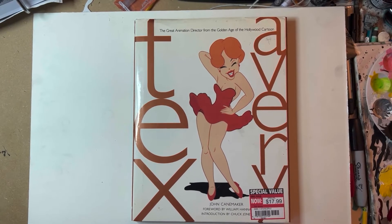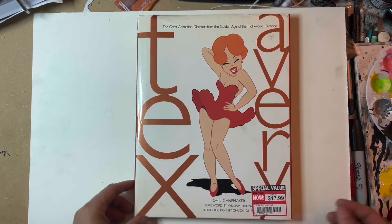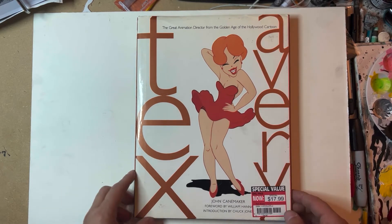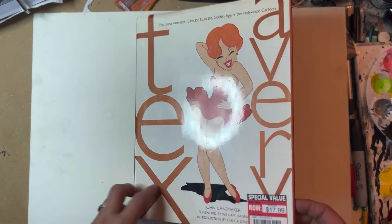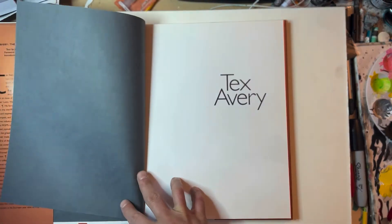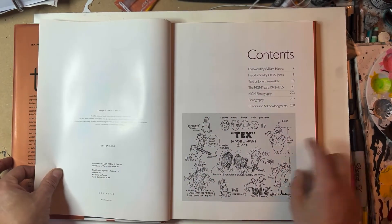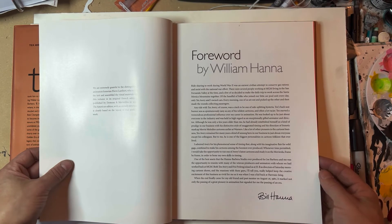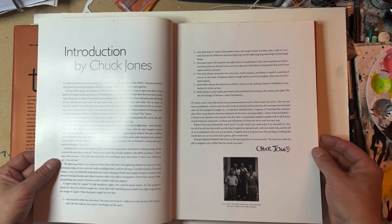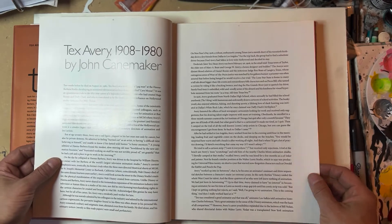Today we're going to check out this Tex Avery art book — one of the books I purchased when I was working in animation and storyboards, just to check out what one of the greats was doing and learn from him. I think you can still find this book in stores or used bookstores. It's probably out of print, but it's a great book with a lot of cool model sheets. It has a foreword by William Hanna, an introduction by Chuck Jones, and was written by John Canemaker, a film and animation historian.